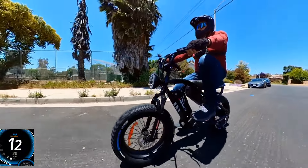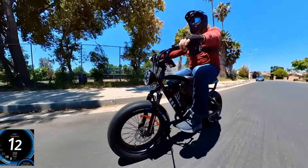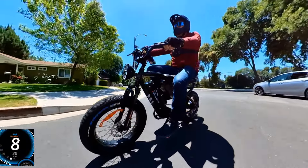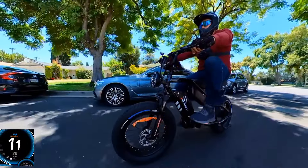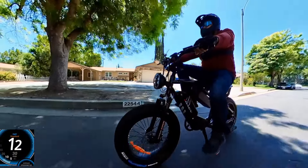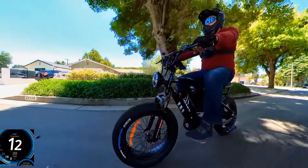You'll get ghost pedaling somewhere after 24 mph. To go faster pedaling you'd need a larger chain ring up front, but this bicycle isn't designed for heavy pedaling — that's why it comes with only one gear. Pedaling is good at around 12 mph on pedal assist level 1.